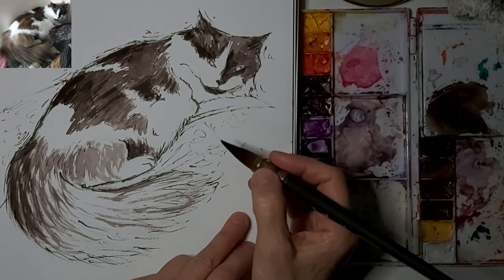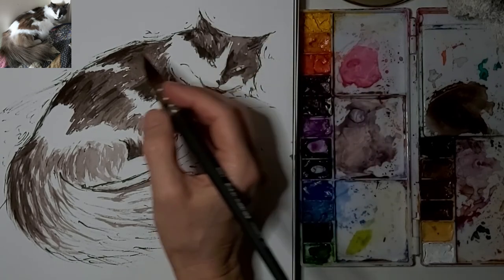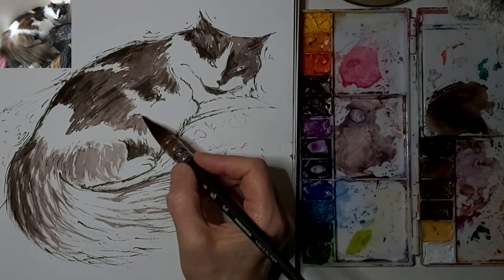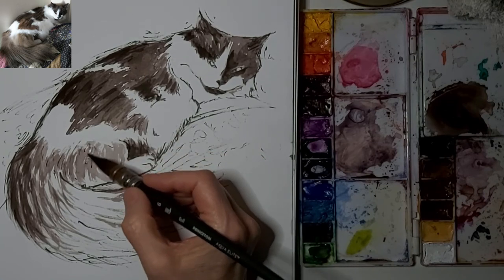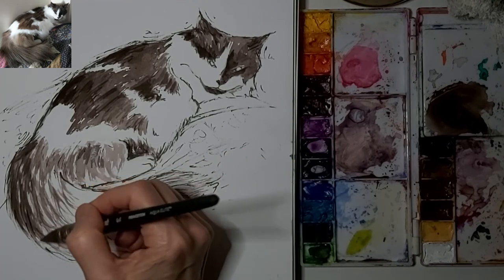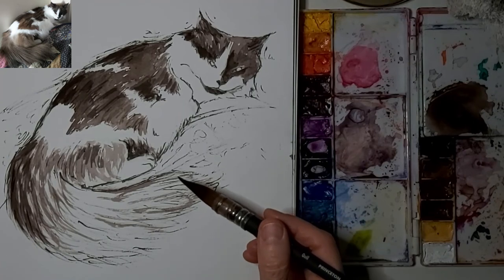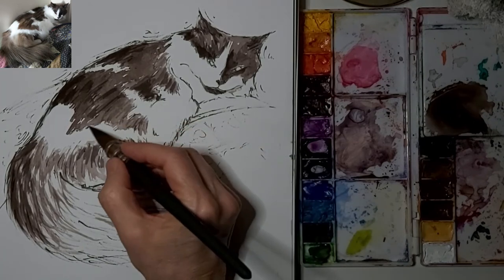Just a hint of those ear tufts — I love ear tufts, such a delightful part of a cat's character. But it's easy to overdo it on them too. She's not a Maine Coon with those huge ear tufts, although she may have some Maine Coon in her. She'd be more likely to have Maine Coon than Persian because she has a longer face. But she's just a mix — I shouldn't say just a mix. She's a beautiful mix.